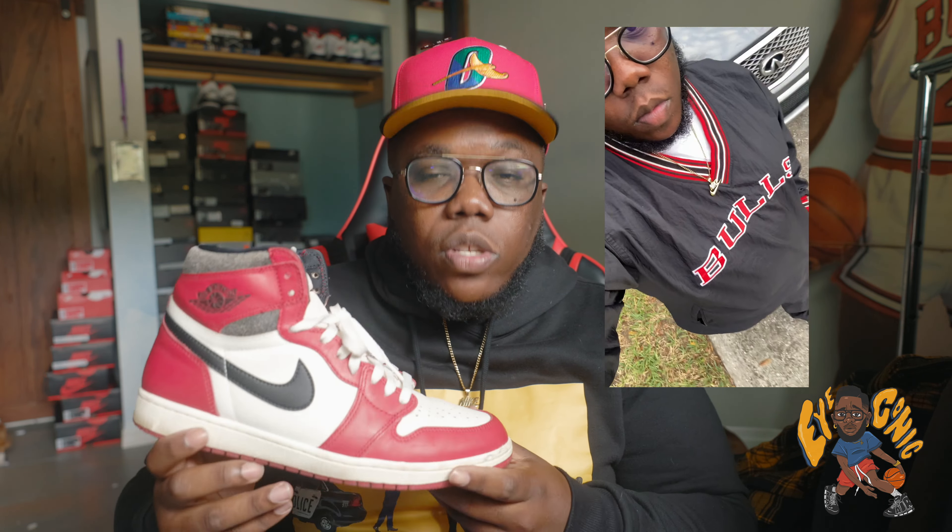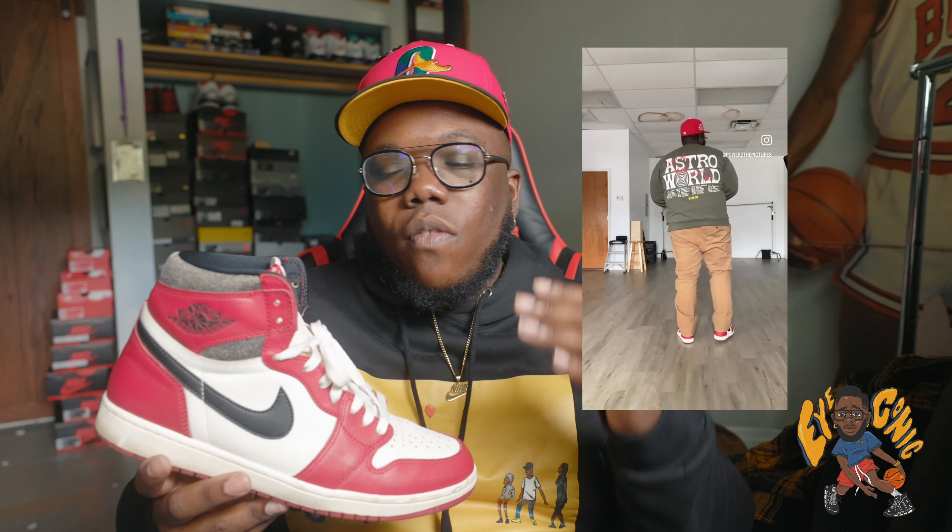This shoe is so versatile. I wore it with everything — I realized the combo of red, white, and black can literally go with anything. It goes with your greens, yellows, whites, blacks, light blue jeans, dark blue jeans, tan pants, cargoes, army fatigue cargoes. I was getting fits off all month.